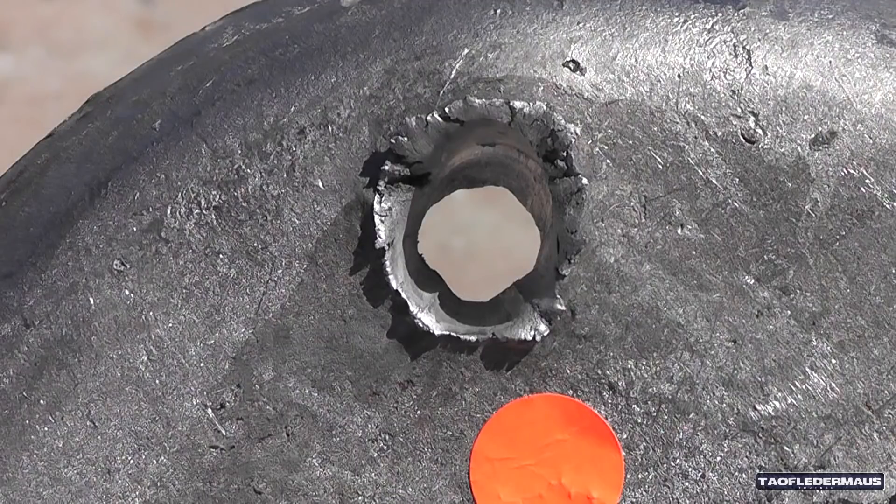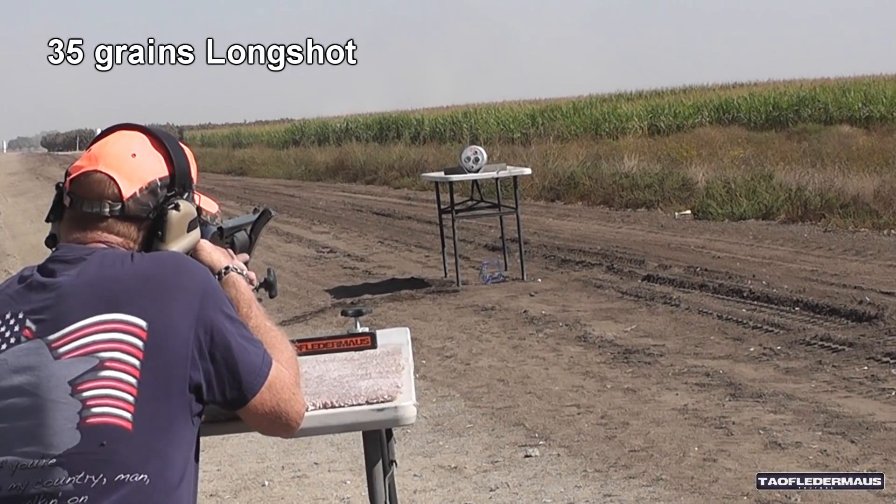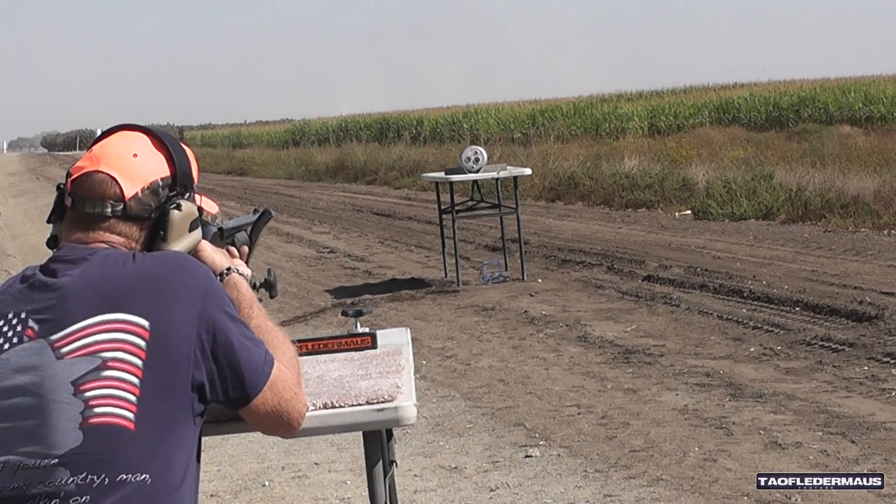Flip it over and try with the 35. Let's see how the back side looks here — right through, pretty clean. Now 35 grains of Longshot versus lead. I don't think it'll have any problem going through it.